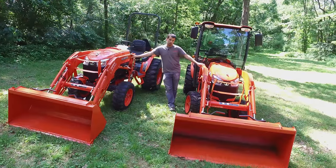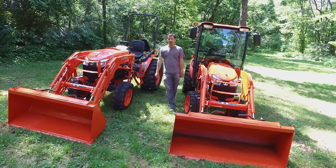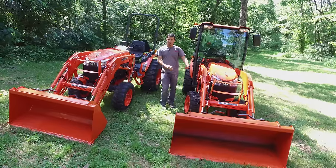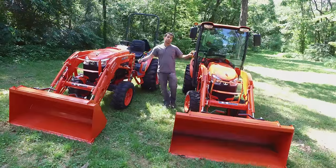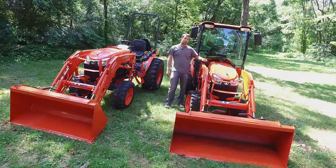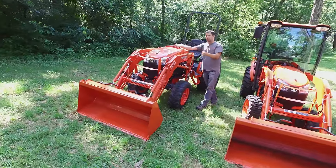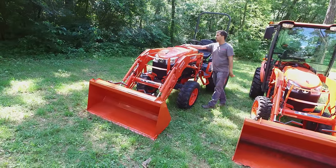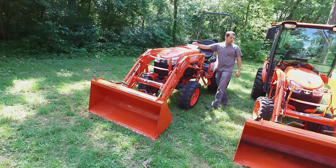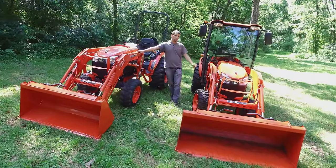Kubota offers several different configurations of these tractors depending on exactly what your needs are. They're all built on essentially the same chassis with the same rear end and the same front axles, but you'll find some striking differences between them depending on your application. They offer two different engines on this size machine: either a 26-horsepower engine, which is in this cab tractor — you'll notice there's no hood scoop on the front — or a larger 33-horsepower engine that is over the requirement for diesel particulate filter and engine emissions requirements. They also have a cab option available that can be had on either the 26 or the 33 horsepower model.